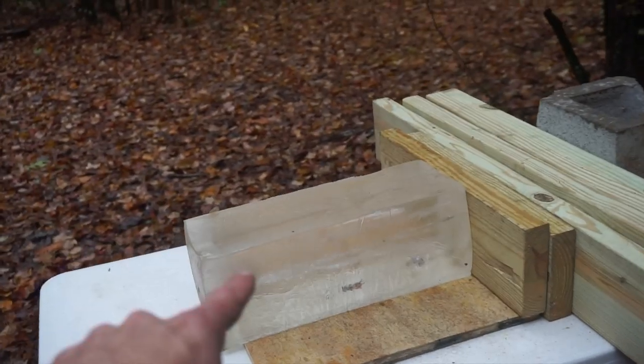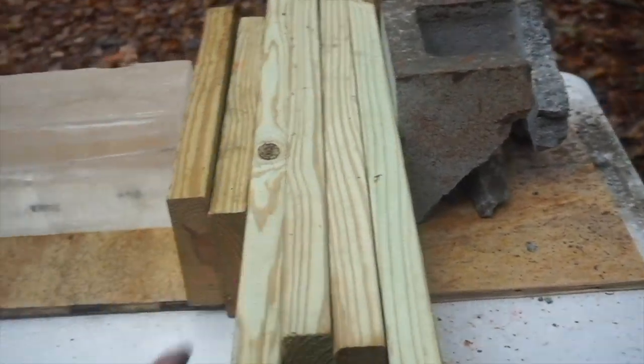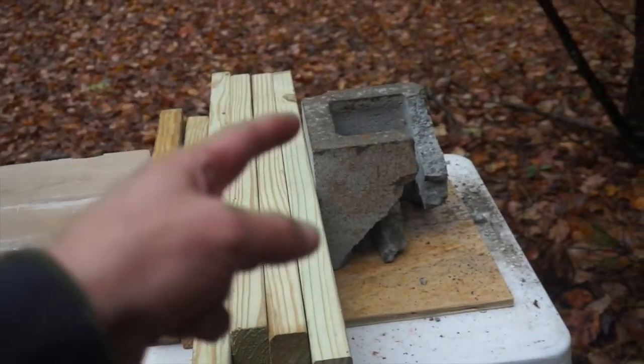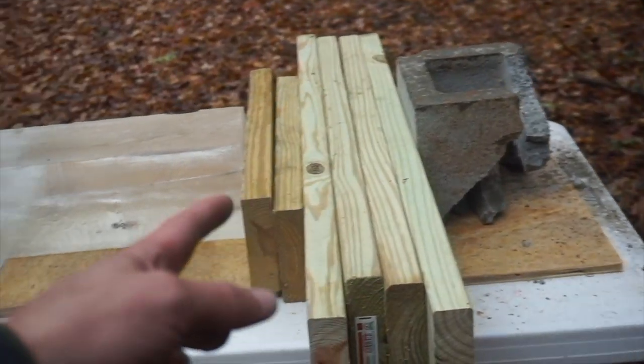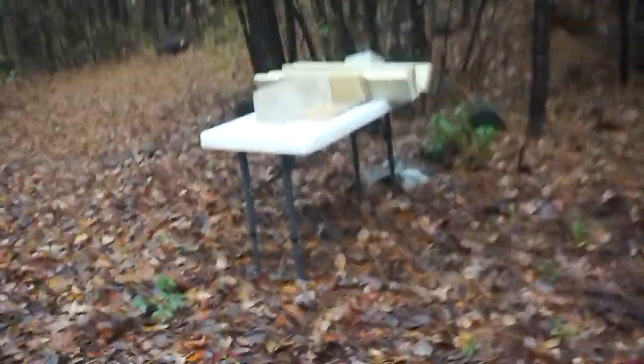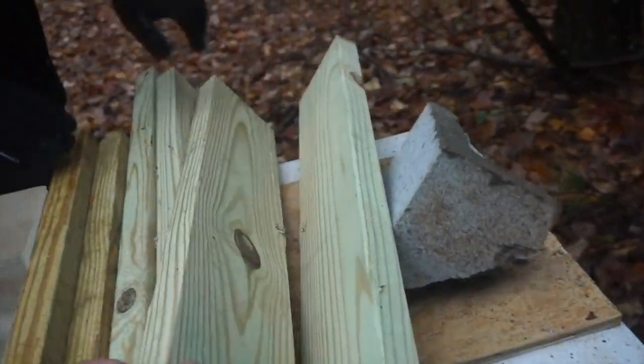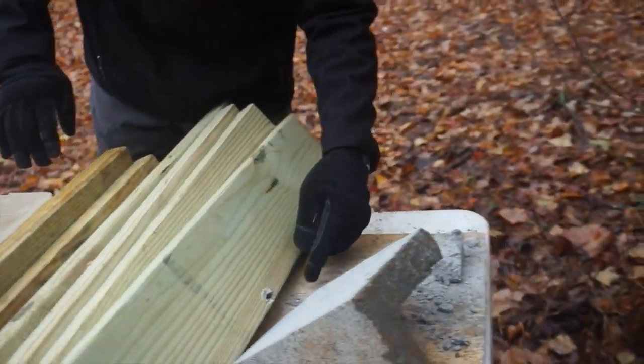Here's what we got going on: 16 inches of gel, one, two, three, four, five, six two-by-sixes, and what's remaining of that cinder block. Let's see what happened. Definitely went through there — went through all six of them.